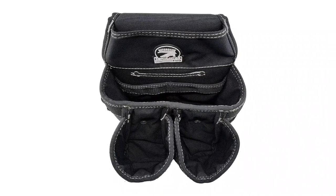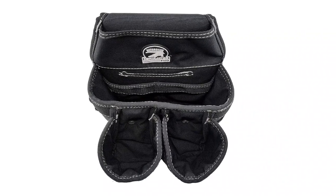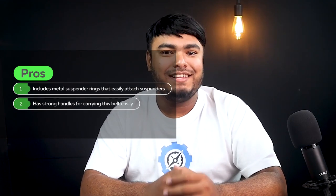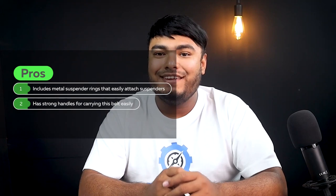The best thing about this belt is that it is available in various sizes so that it fits you perfectly. Pros: includes metal suspender rings that easily attach suspenders, has strong handles for carrying this belt easily. Cons: can get extremely heavy with all the tools.